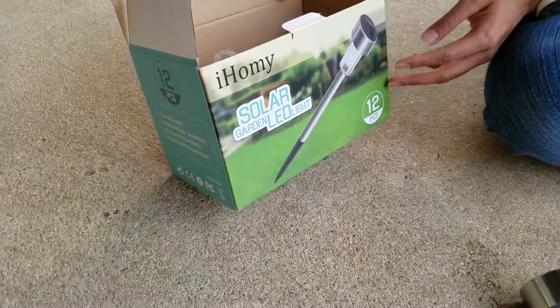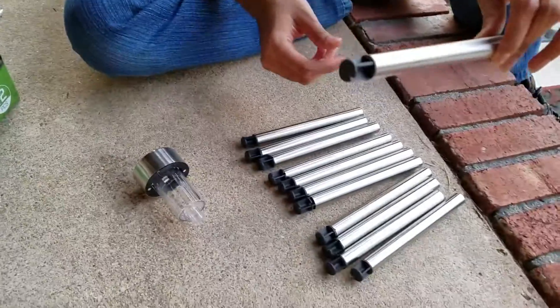Today we are going to review these solar garden LED lights. They come in a pack of 12, as you can see there are 12 of these.